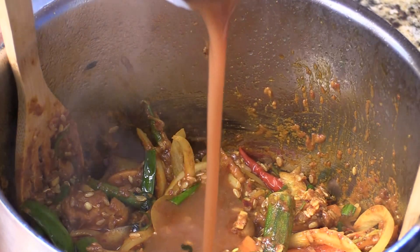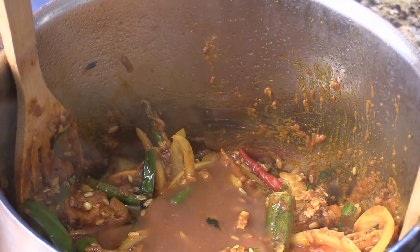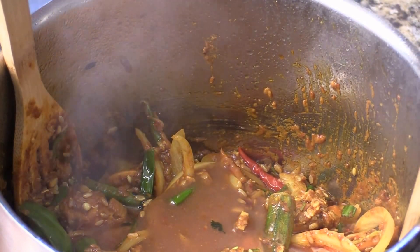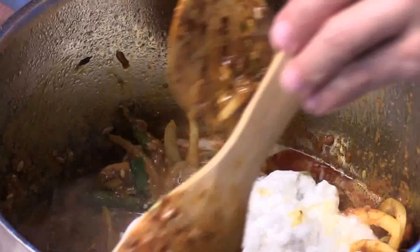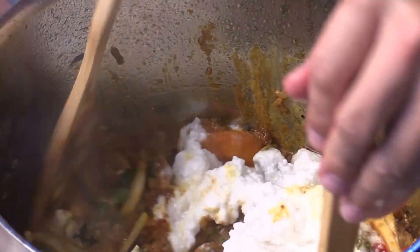And tamarind paste — it's like a sour plum paste. And here I got two cans of coconut milk. Mix, and deglaze a little bit at the bottom of the pan.